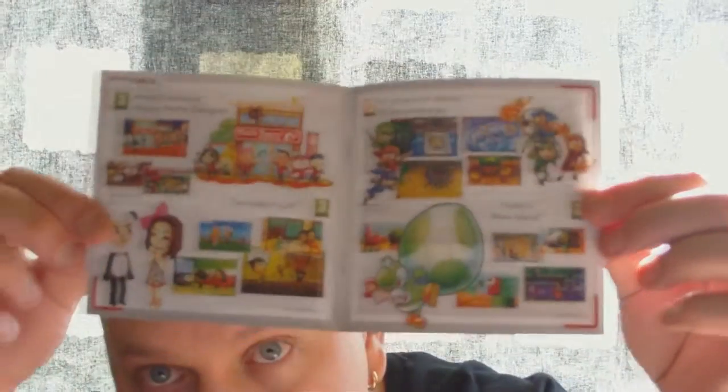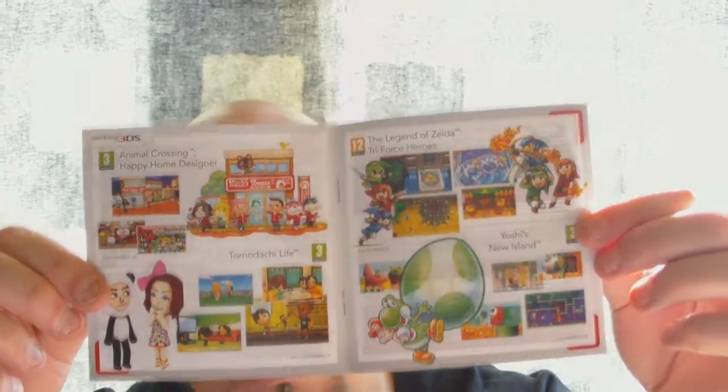So let's see what we got — some promotional stuff for some games, like this for example. And we got this here, I'll show that, and we got the game.